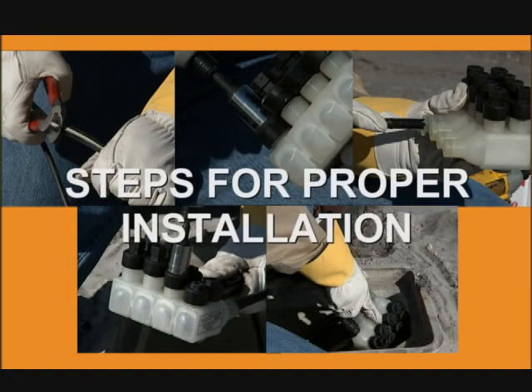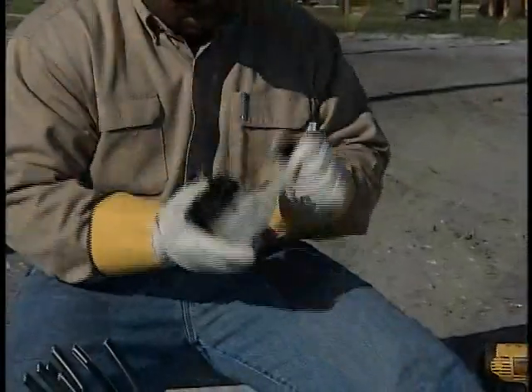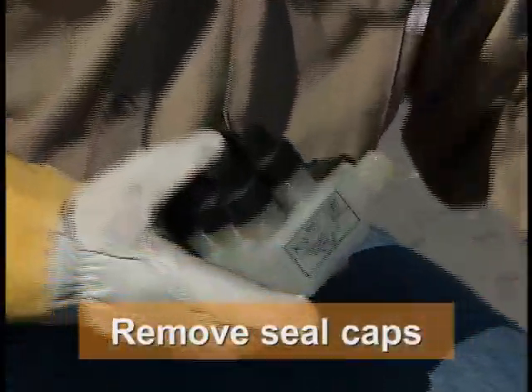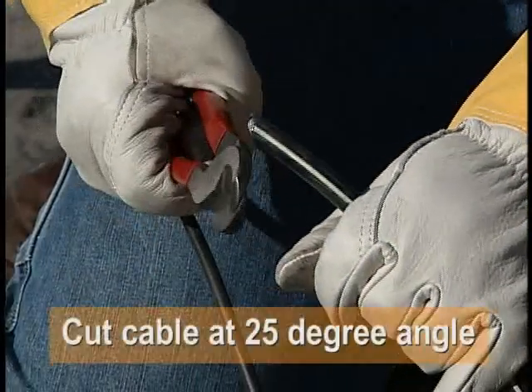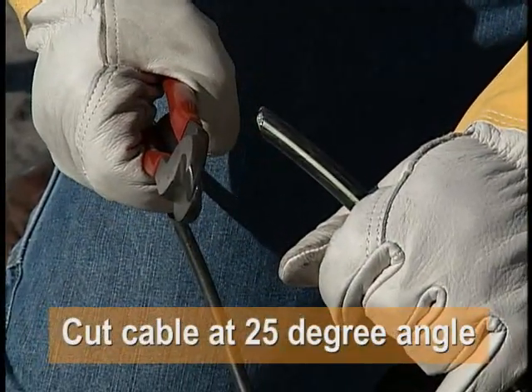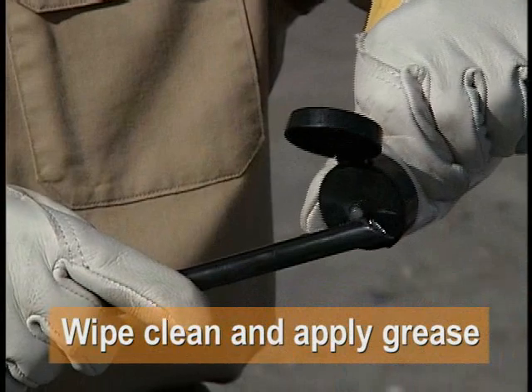Now let's review the steps for proper installation. Loosen the shear head bolts on the ports to be used. For 4-0 and 1-0 service cables, remove the seal caps, but only remove caps on the ports being used. Cut the cable at a 25 degree angle to ease insertion, but do not remove the insulation.